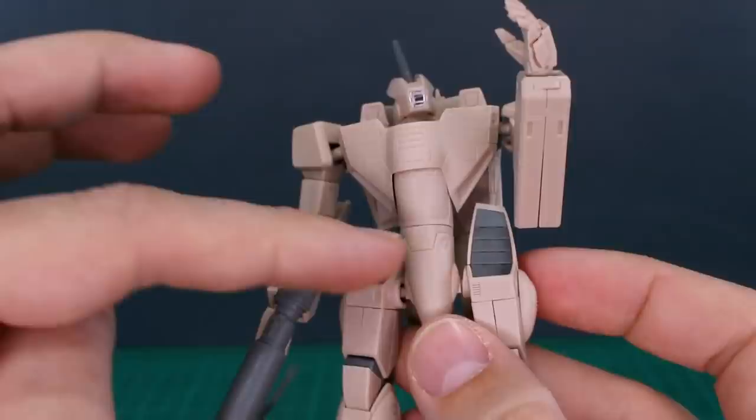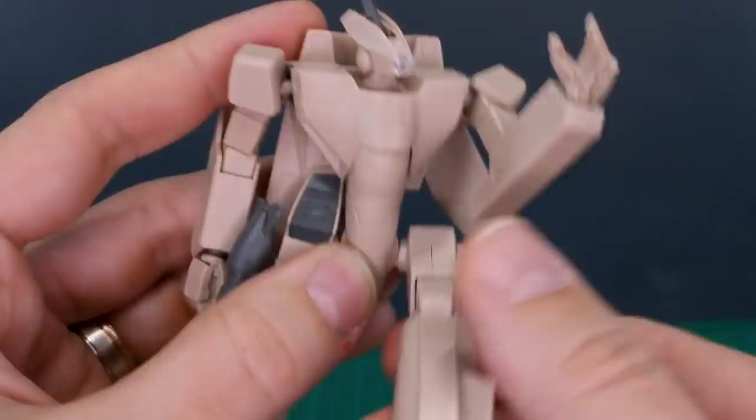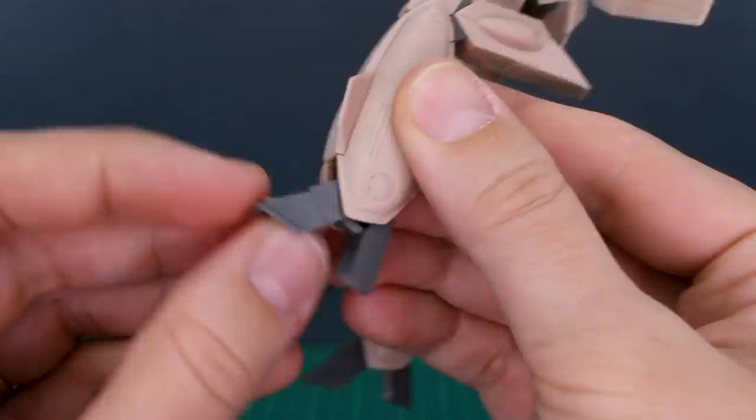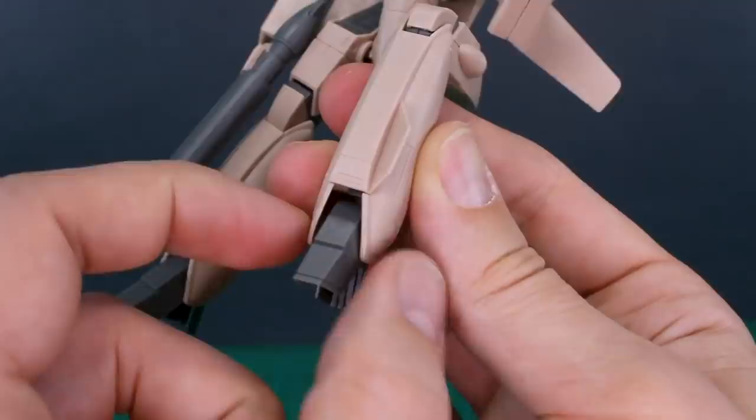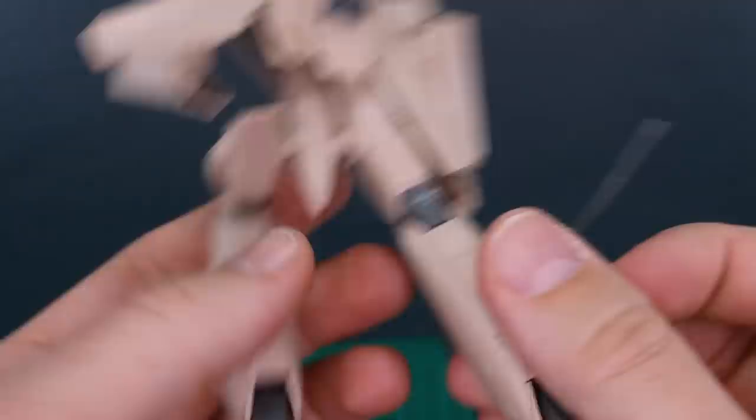The legs are attached via ball joint so you can move those around freely. At the knee you can bend to about 90 degrees and that's about it. The foot moves forward and back a little bit and slightly side to side on a ball joint, but there isn't much room to move side to side because of the legs. Underneath the feet there's some nice detail inside, and all around there's plenty of nice detail on this kit.